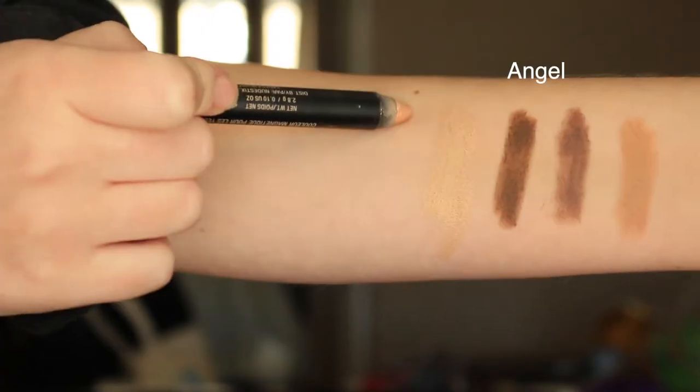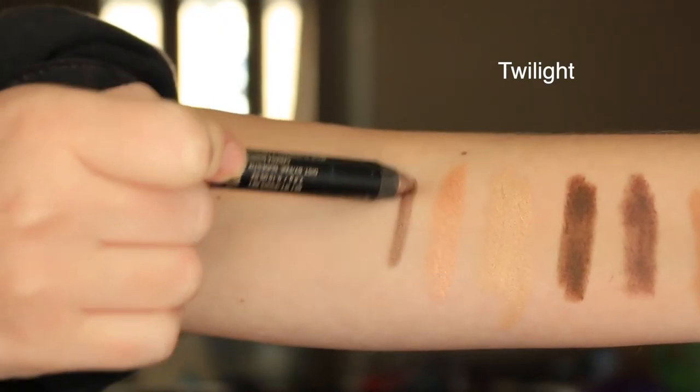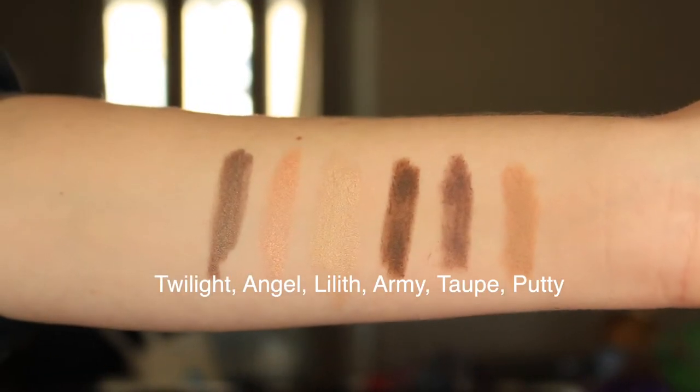These are three-in-one eye pencils that can be used as eyeshadow, as a base, or as a liner — really anywhere on the eyes. They're meant to be a very budge-proof eye product that will stay on the lids and last all day. Nudestix also says this is a creamy, buildable, and hydrating formula that's easy to blend. I love that this set, which was around $59, comes with so many shades in this little tin — it takes up just as much room as a regular powder eyeshadow palette.